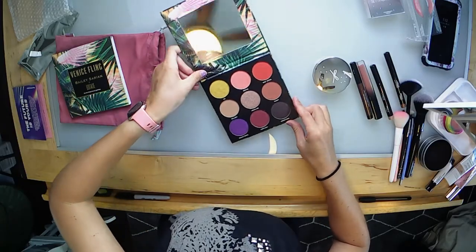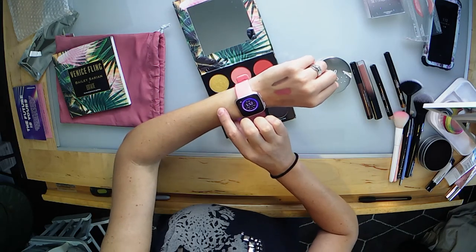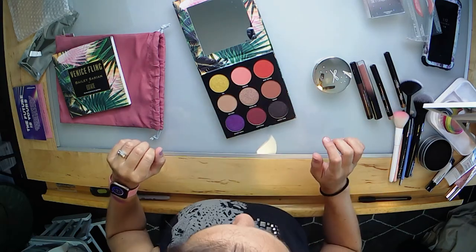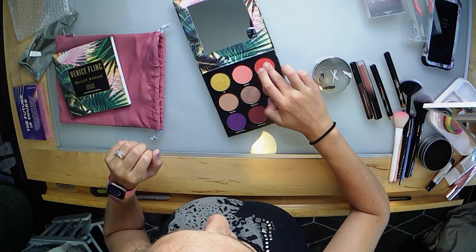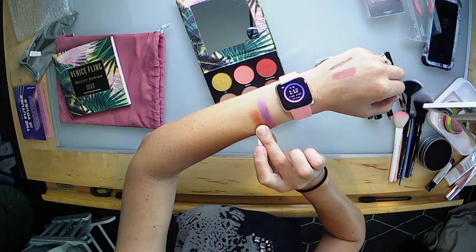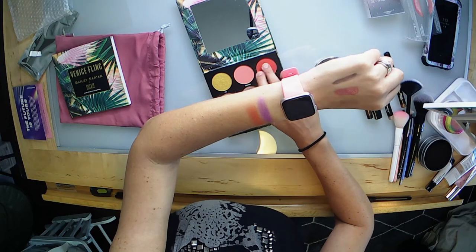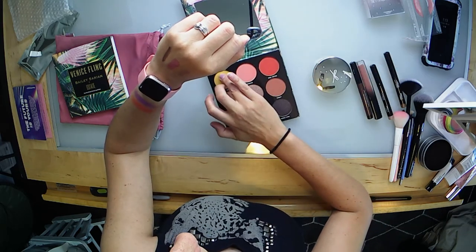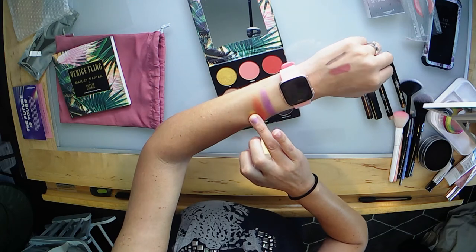I don't think I have an eyeshadow palette that has pans that size. Let's do a couple of swatches — let's try this purple called 'Roller Skates,' this 'Rose Tattoo' which is kind of a burnt orange, let's build that up a little bit — there we go. And let's try this gold called 'Soul' — that's gorgeous! These seem really nice. I love the color story and these shades are definitely up my alley for daily wear.